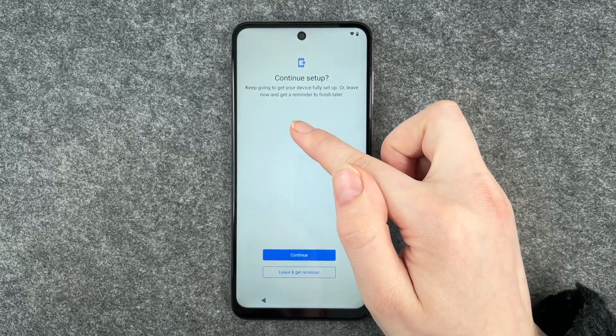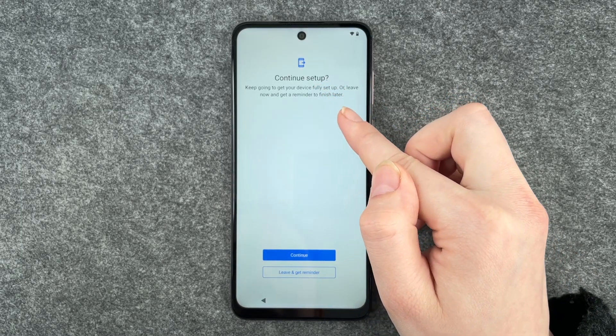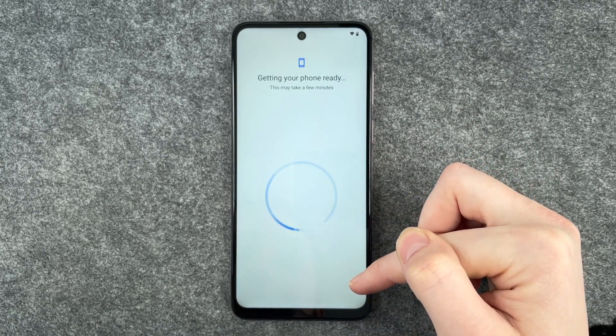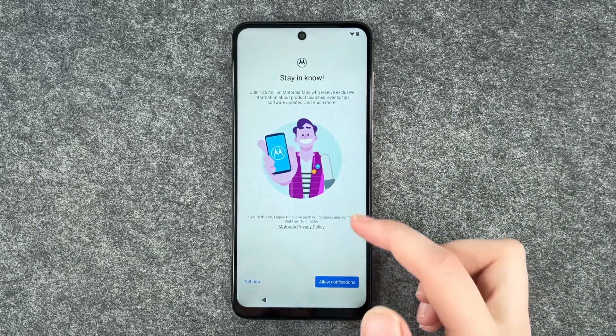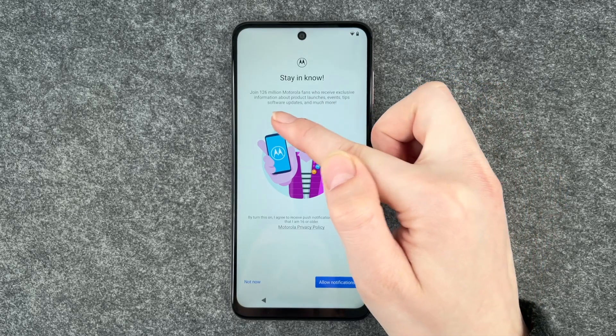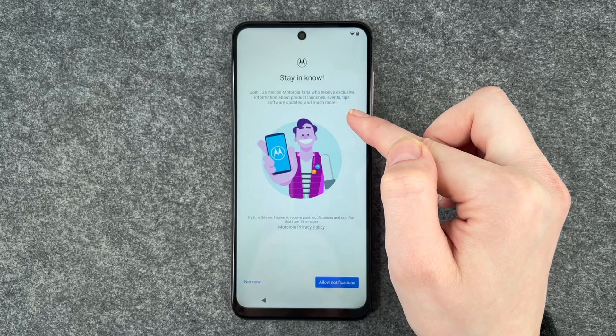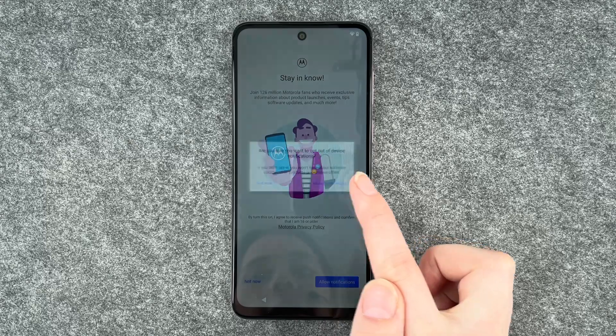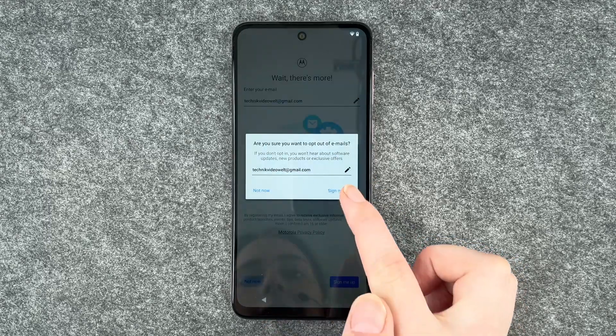Continue setup — keep going to get your device fully set up, or leave now and get a reminder to finish later. Leave and get a reminder. Stay and join 126 million Motorola fans who receive exclusive information about product launches, events, tips, software updates and much more. Not now.